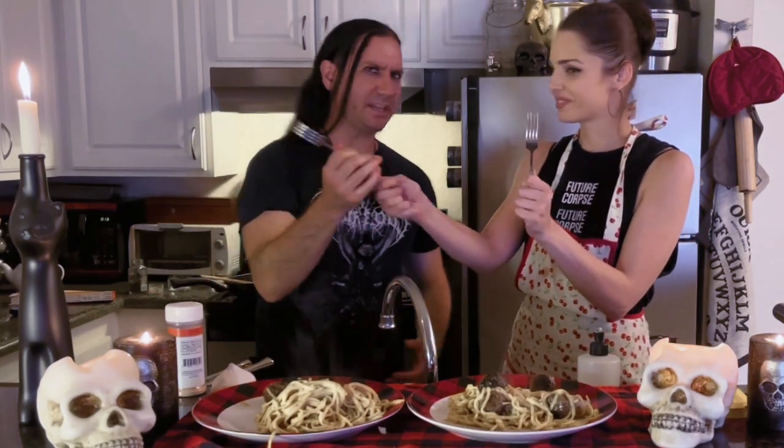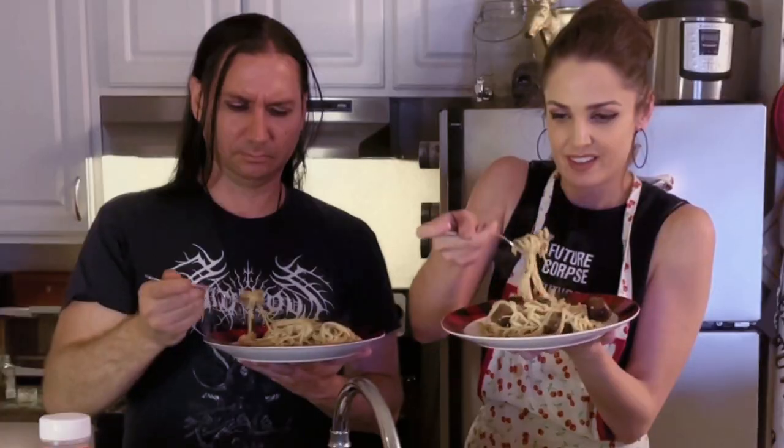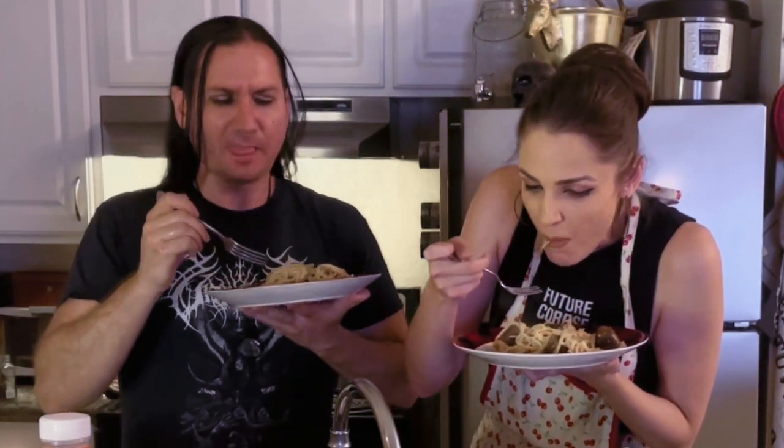I'm looking forward to trying it right now — the final test of how does it taste, the most important part. That's solid — this is incredible! This is so good. I can't believe it's vegan and gluten-free — it's dairy-free, gluten-free, vegan.